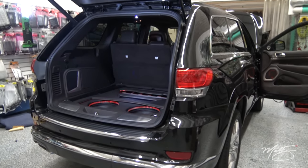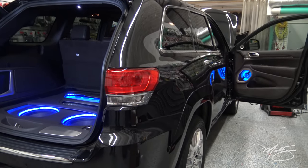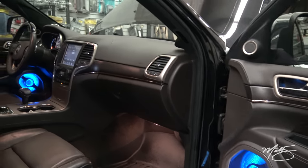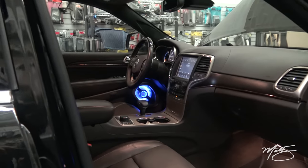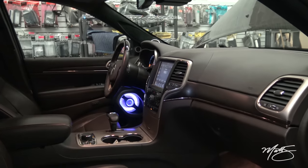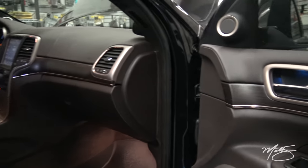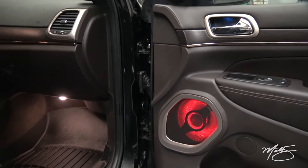This is a 2015 Jeep Grand Cherokee Summit Edition. This is one of my rep cars for Focal Illusion and Mosconi, and what we wanted to do here was install a lot of the Illusion audio speakers into the car in a way where it is displayed so you can see what is actually installed.